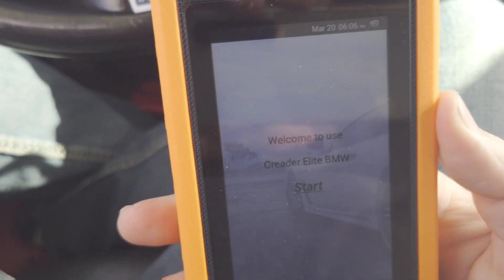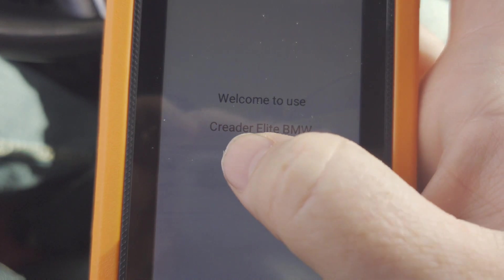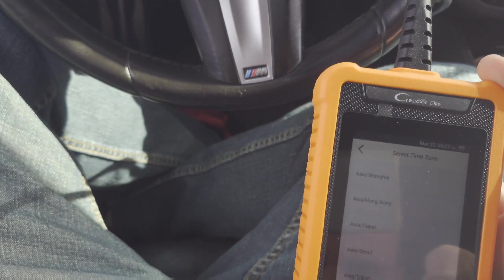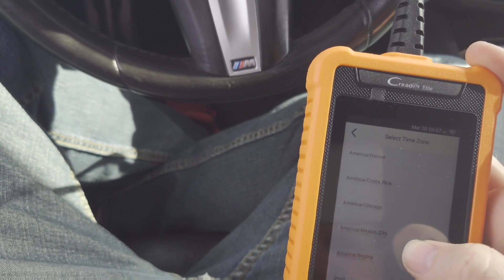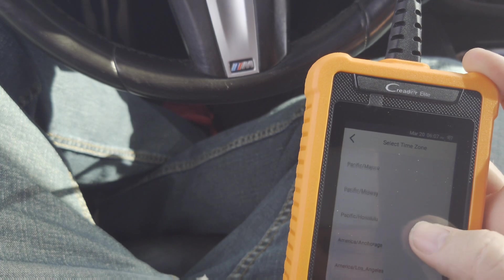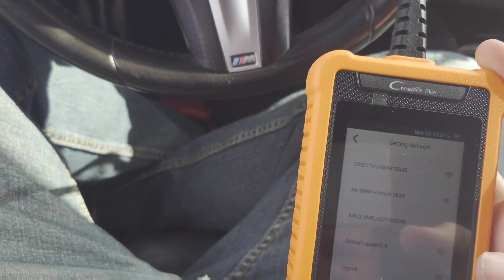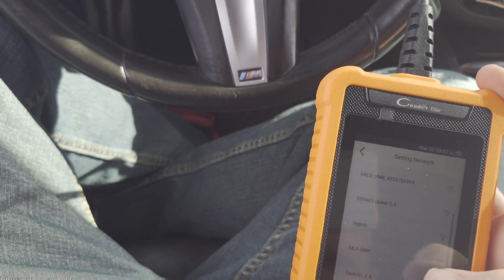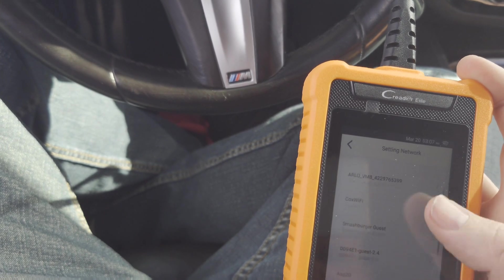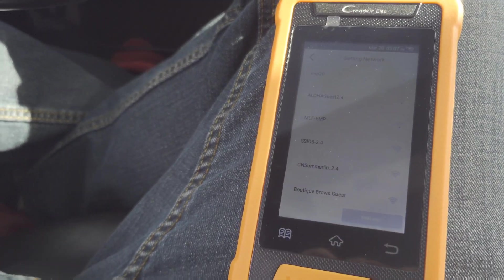All right, we have the reader plugged in. It pops up saying welcome to C Reader Elite BMW. We select English, and for time zone - America, Los Angeles. Looks like it needs to be connected to Wi-Fi. Well, let me get a Wi-Fi hotspot up - nobody said you had to be on Wi-Fi.